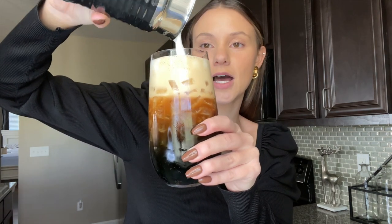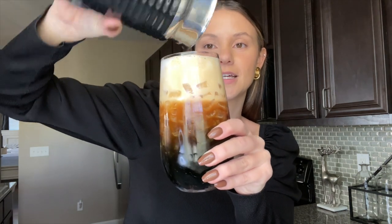Just like I did hot frothing for the hot coffee, I'm obviously going to use the cold frothing option for the iced coffee and just pour it on top. It's always so pretty — look at that.